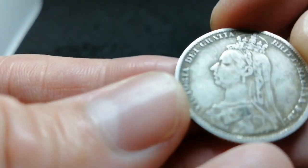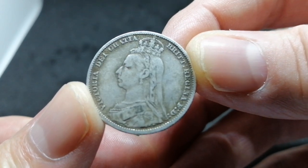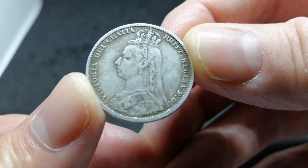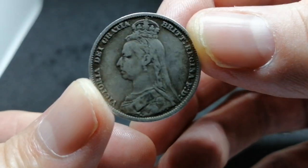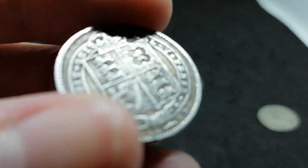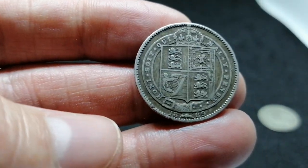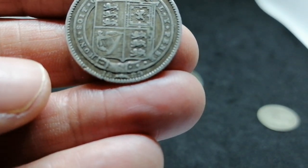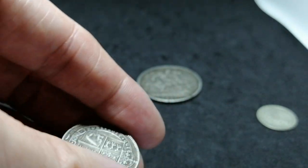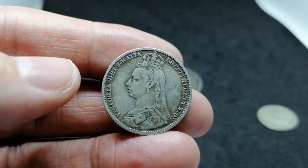This is Victoria — the current Queen's grandmother, or great grandmother, I'm not sure. Very, very nice coin. This one incidentally has 925 silver, so it's almost completely silver. And that portrait is the second portrait of Queen Victoria.